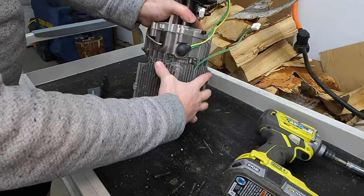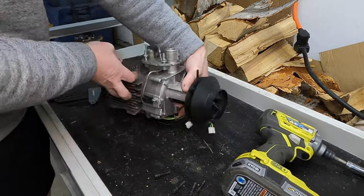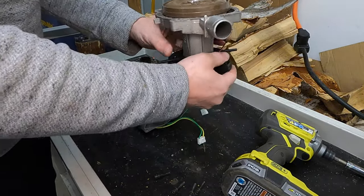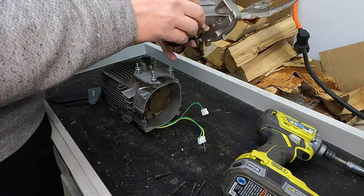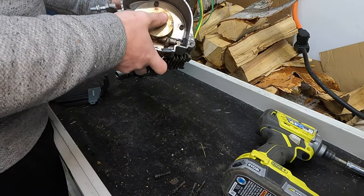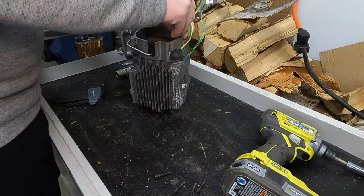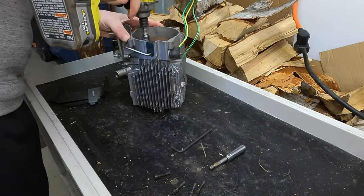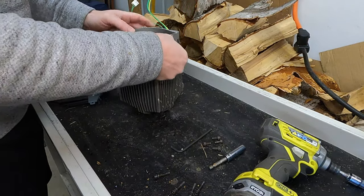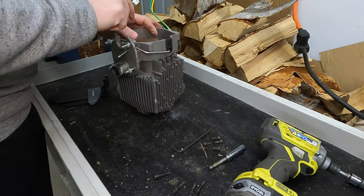Let's see if this wants to come apart or if it needs any persuasion. Very easy — that came right off, no problem at all. And when we look at this, you can see the backside of the combustion chamber, and we'll have to disassemble that. To be able to remove this, we will also have to take off the glow plug. I'll need a little wrench for that — that is a 12 millimeter.